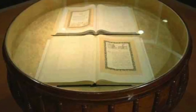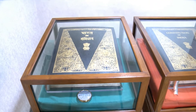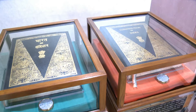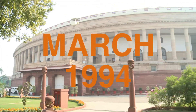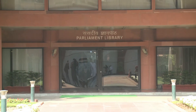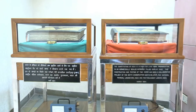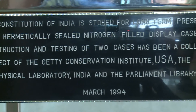This would ensure that the original handwritten copies of the Constitution of India were protected from damages resulting from oxidation, microbial deterioration, and air pollution. In March 1994, two hermetically sealed display cases were installed at the Parliament Library, in which the original handwritten documents of the Constitution of India were safely displayed. The glass display cases are maintained at a constant relative humidity of 40–50%.